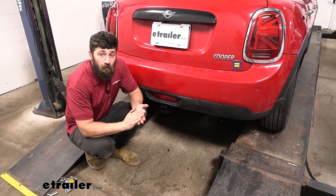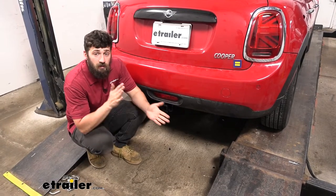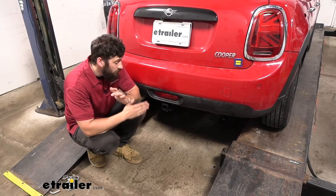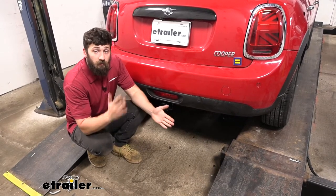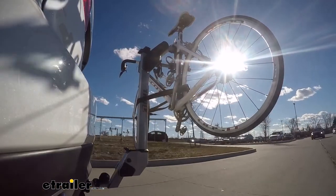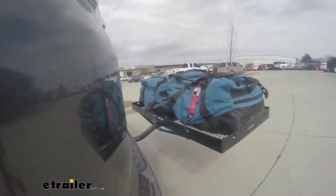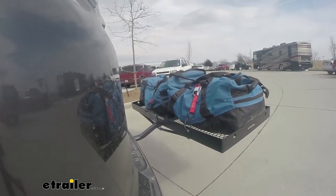Adding a hitch to your Mini Cooper is going to be a great idea because it's going to make your vehicle that much more versatile. We can obviously use the trailer hitch for towing, but if we want to hit the trails or if we need to free up some space inside the vehicle for those long car rides, we can easily attach either a hitch-mounted bike rack or hitch-mounted cargo carrier.